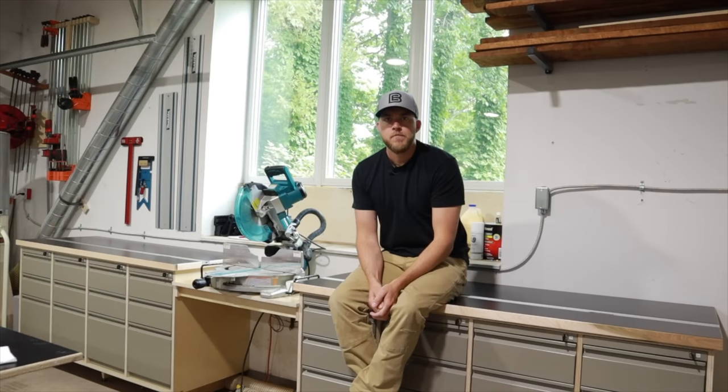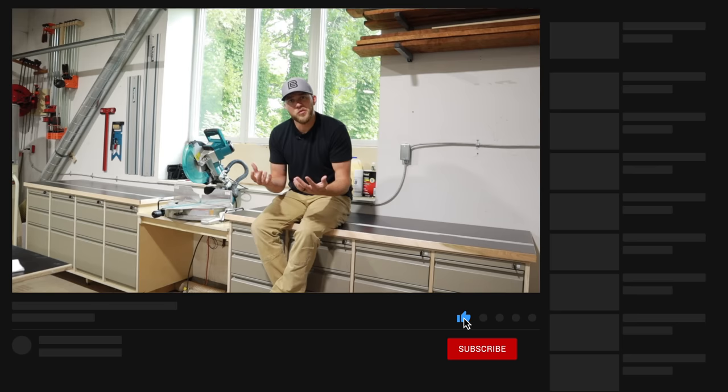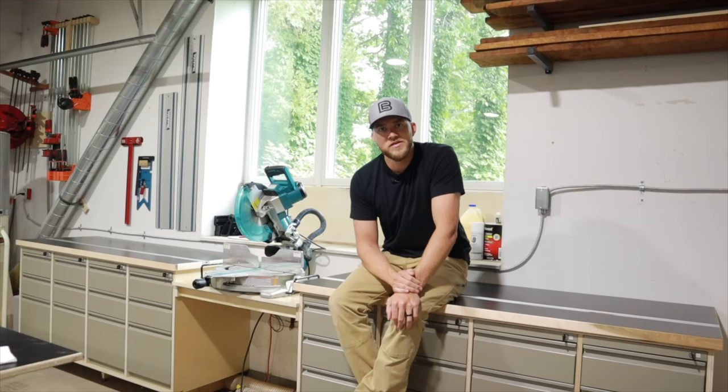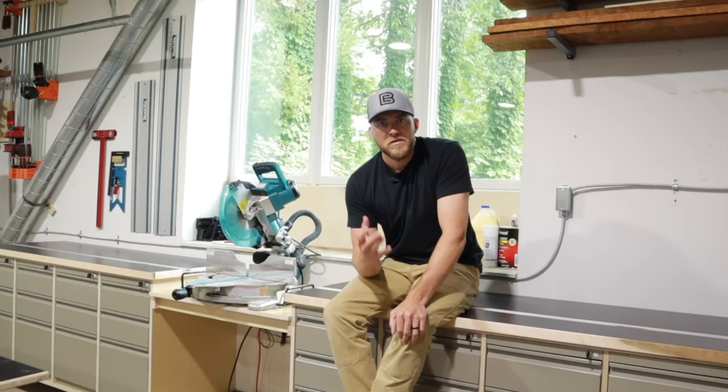Like I said in the beginning of the video, if this is the type of content you like — shop improvement, shop builds, just getting better at woodworking overall — I'll probably mix in a little bit of home renovation stuff as well. Feel free to hit that subscribe button. I'm going to be putting out a lot of cool videos. Really just focused on getting better as a woodworker and sharing that experience and what I learned along the way. So until next time, I'm Jordan. This is Everyday Builds. We'll see you in the next one.